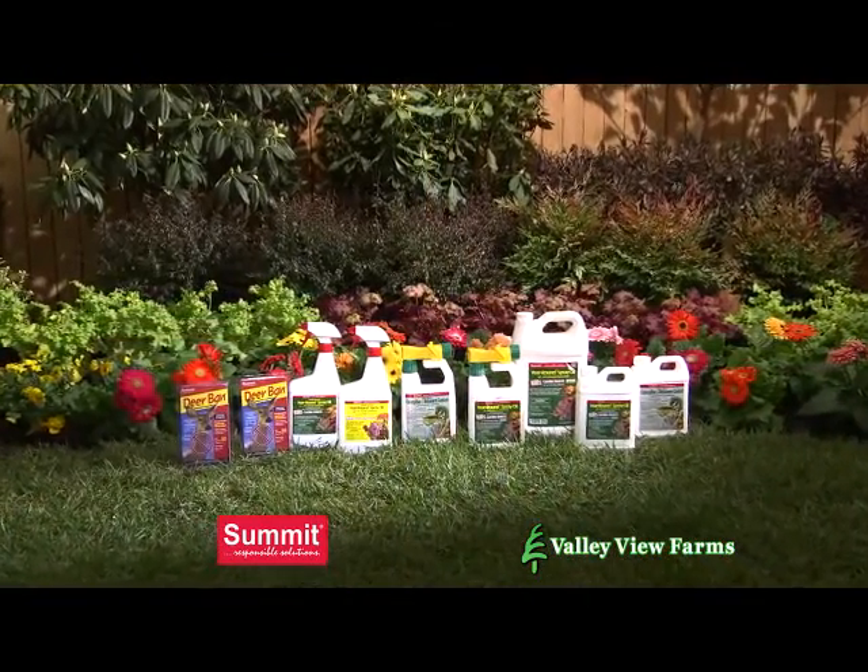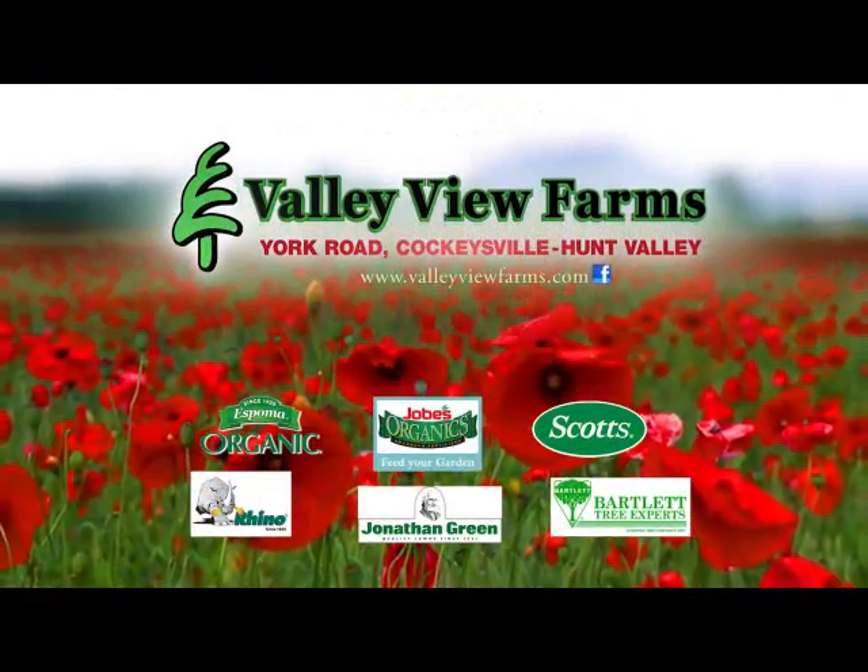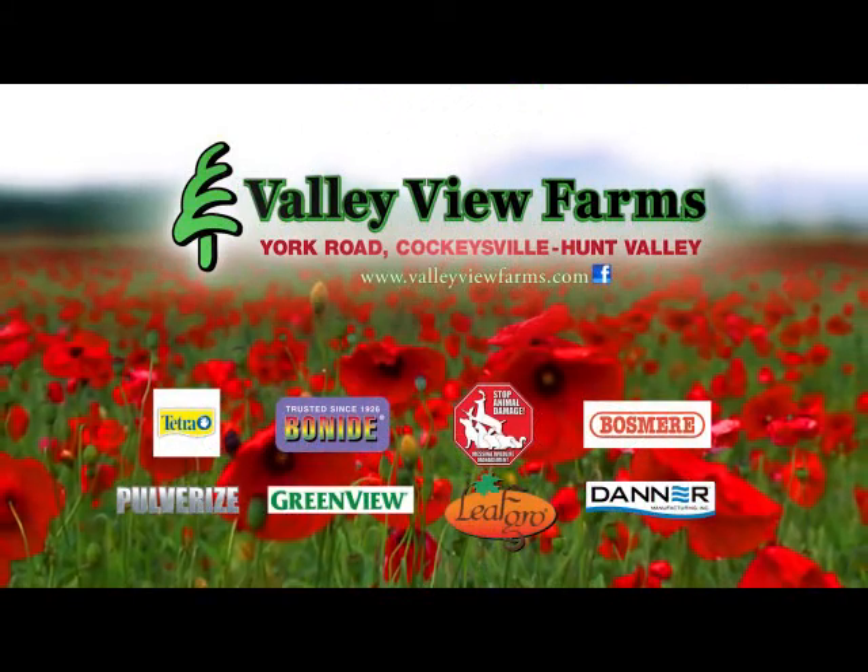Use OMRI listed, environmentally responsible Summit year-round spray oil. Available now at Valley View Farms on York Road in Cockeysville-Hunt Valley.